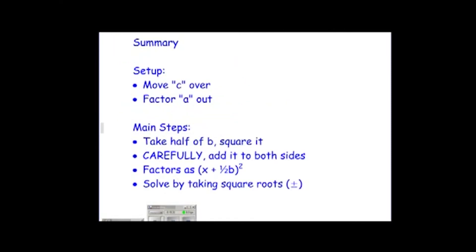To summarize the steps: move c over to the right-hand side. Factor out a, the leading coefficient. Take half of b and square it. Carefully add it to both sides — you may have to distribute a back through to know how many ones you really added. It will always factor as x plus half of b, squared. That is actually the completing the square step. If the problem asks you to solve by completing the square, isolate the squared term and then solve by taking square roots, remembering to include plus or minus.